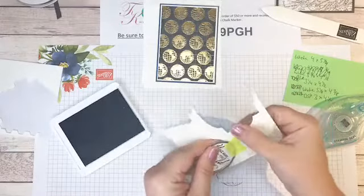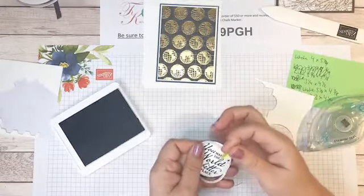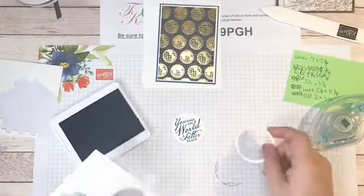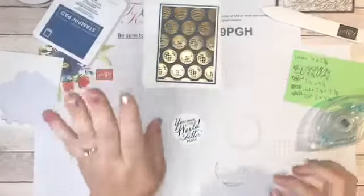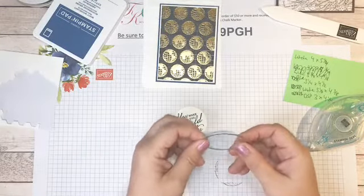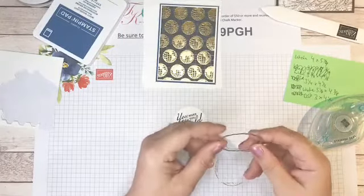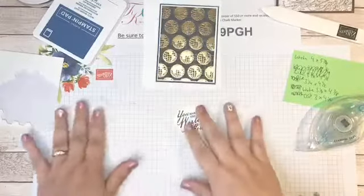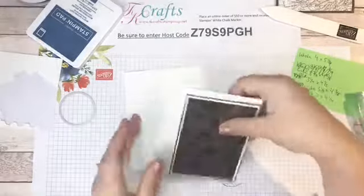The tape I use to hold my die in place is Post-it tape — there's also something called purple tape that's really good. Post-it tape is great because I can use it over and over again, it doesn't stick to my paper, and it doesn't get caught in my die cut machine. If you don't have that, washi tape works really well — Carrie mentioned that on a live a few weeks ago. Or just take the adhesive part of a Post-it note. Use what you have, that's my motto.